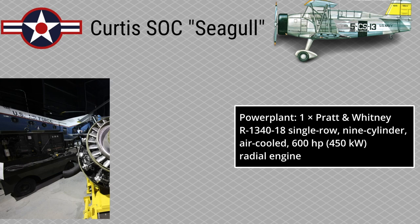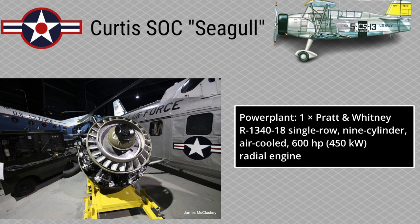Curtis SOC Seagull — Specifications. Powerplant: 1x Pratt & Whitney R1340-18, single-row, 9-cylinder, air-cooled, 600 horsepower (450 kW) radial engine.